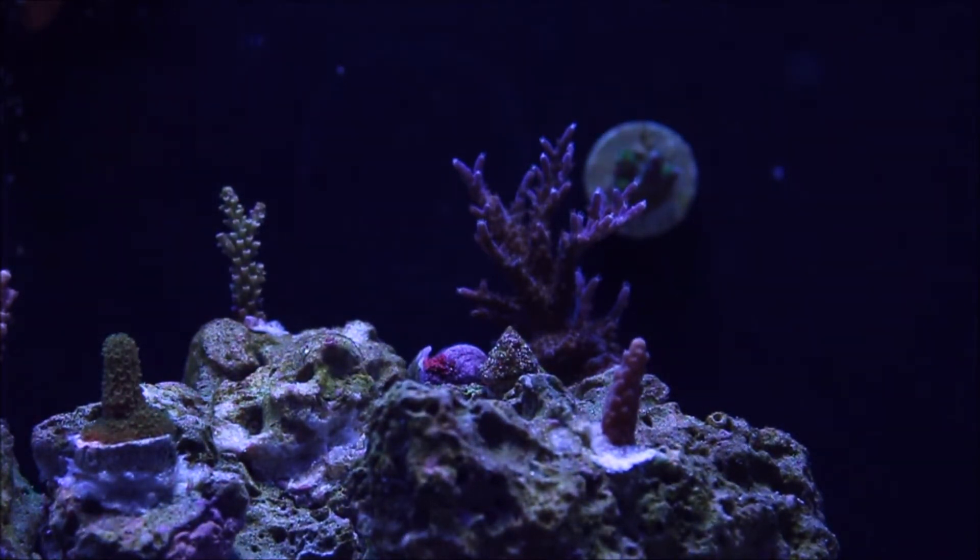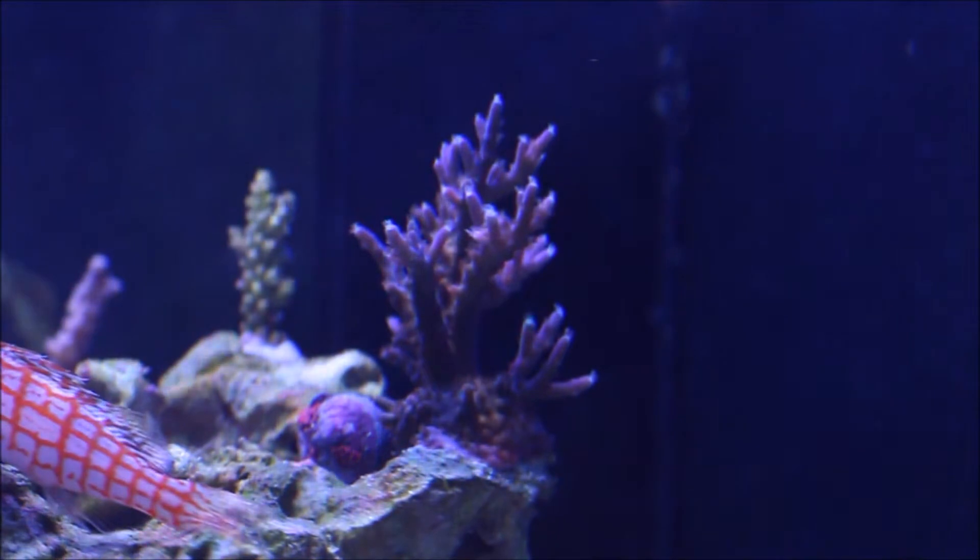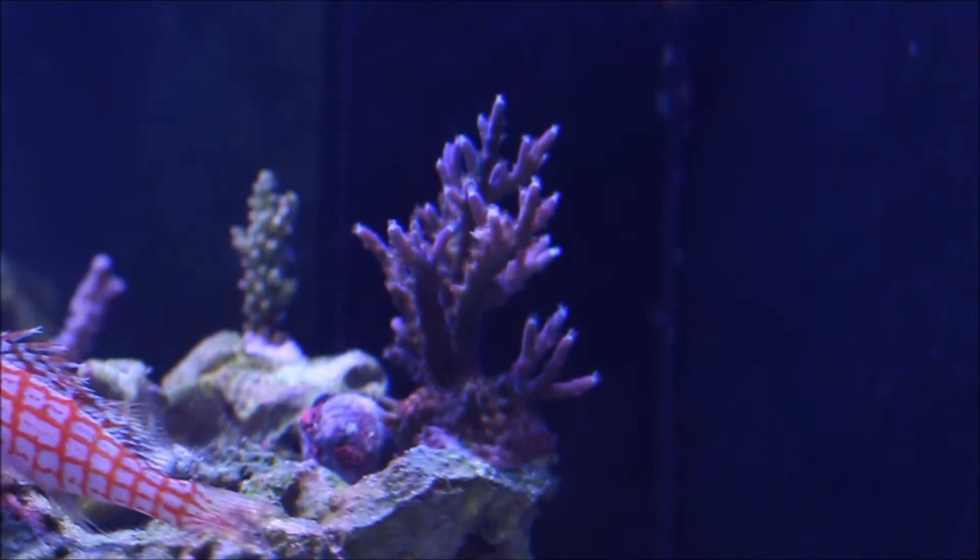This coral I call my champion coral — it's going really well. I have no idea what it is, so if you know what it is let me know. On the right-hand side the small little growth is all pretty new, probably within about two months' time, so this one is obviously doing really well.